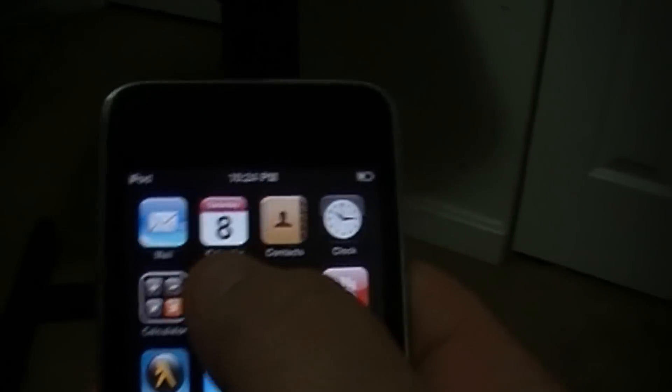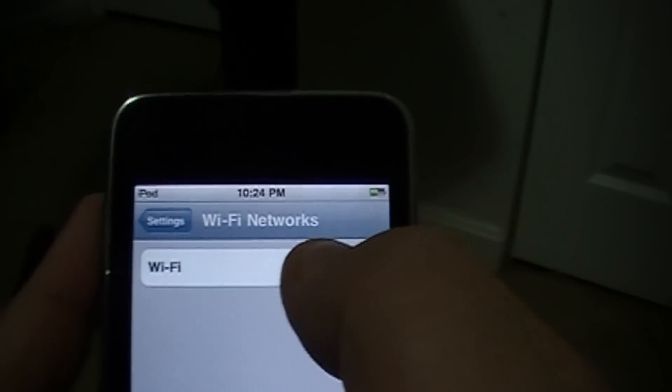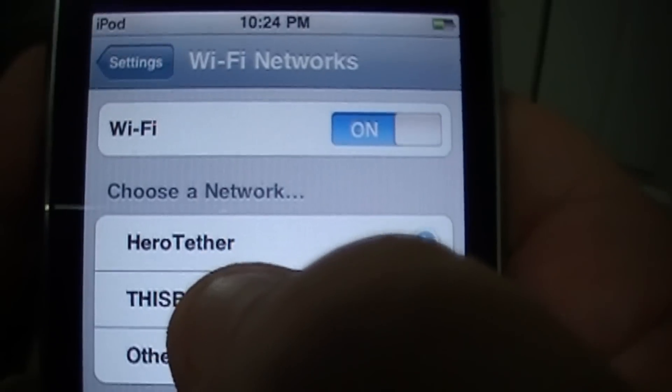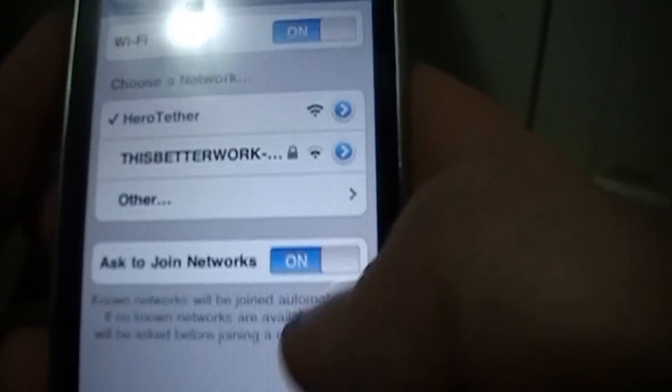So let's put this out of the way and grab an iPod — not an iPhone, this is an iPod, there's no native network connection. Let's turn it on, go to the settings, turn on WiFi here, and you'll see — choose a network — right there we see Hero Tether. Hit Hero Tether, green check mark, connected.